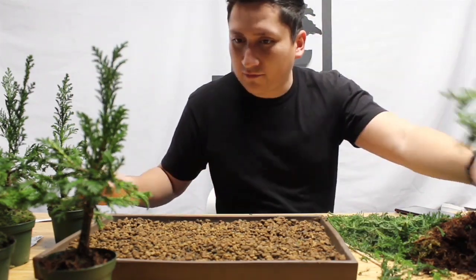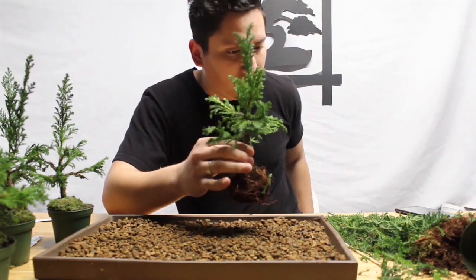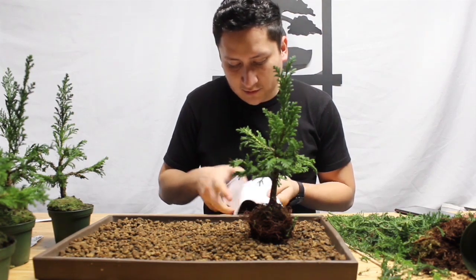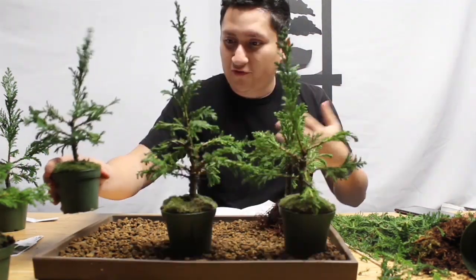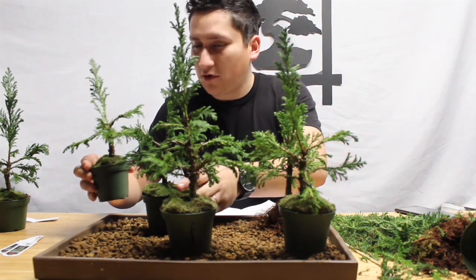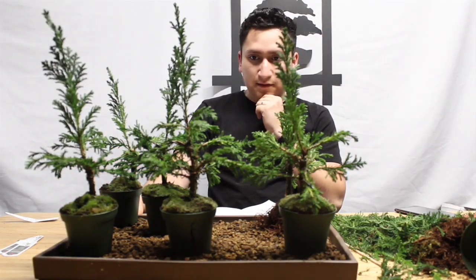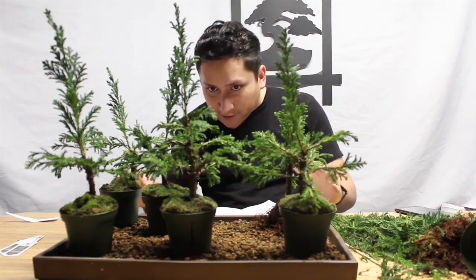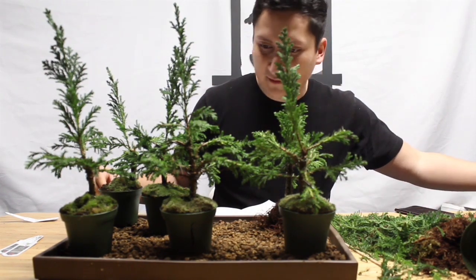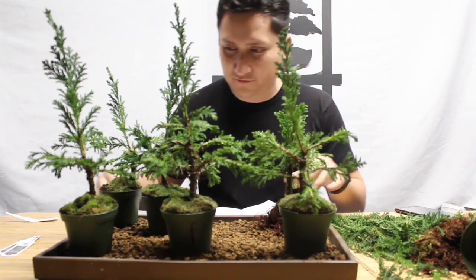Now we're going to proceed by getting these trees up here. What you can do is play around with the trees, or you can also do a diagram of where you would want to put them. I drew some possible patterns here, and it's actually the one I'm laying out right now. You always want to keep the smallest at the front and the tallest at the back. This is not bad — I actually like the way this one looks from here. It's a good possibility right there.